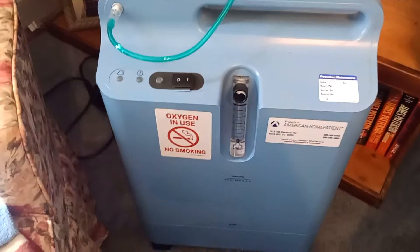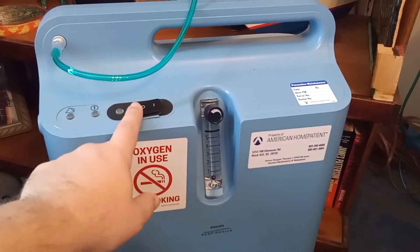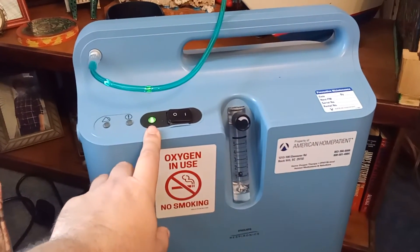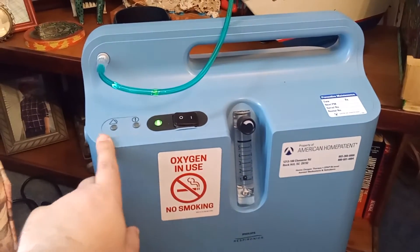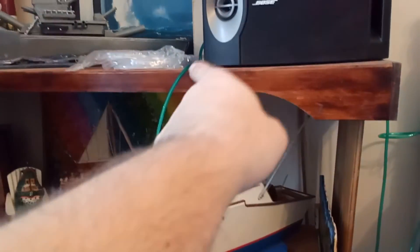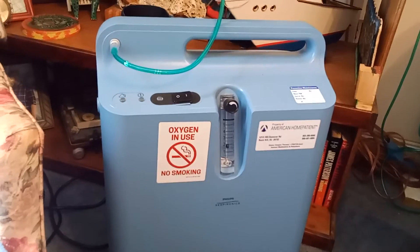This is an oxygen tank — this is what my dad has to use. Here is your off switch, this is how you turn it on. It's got to be green; if it goes into these other colors then it's no good and we'll just shut it back off. He asked me to run the hose up and around, and he's got some extra there, and then he's got the other part on the other side where he puts it over his head.